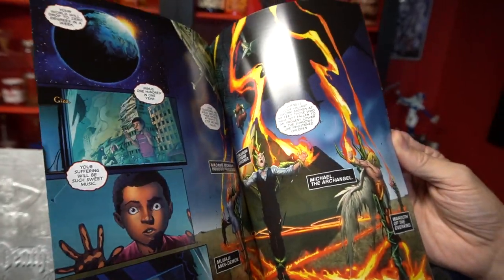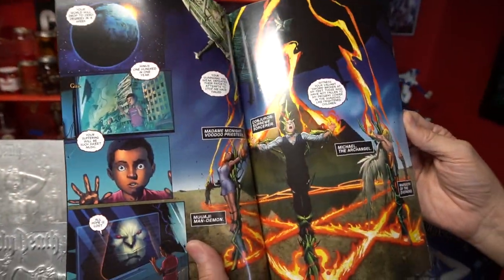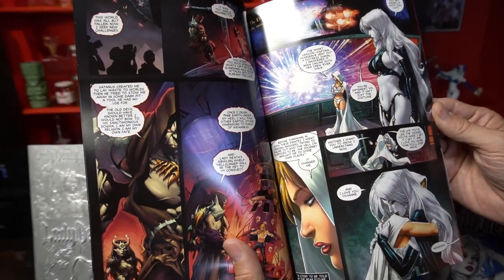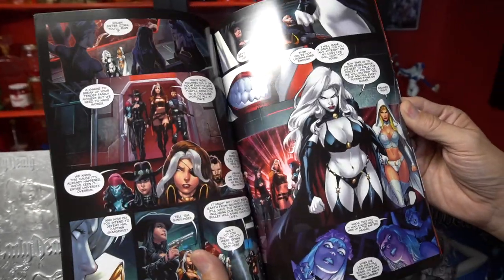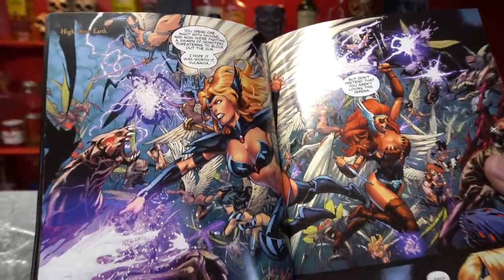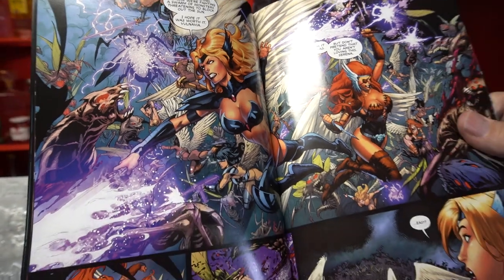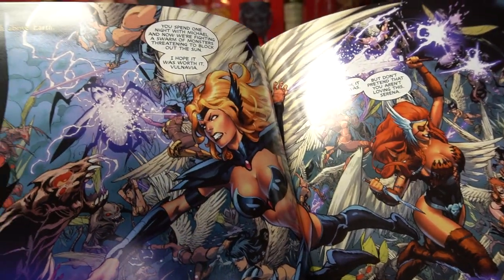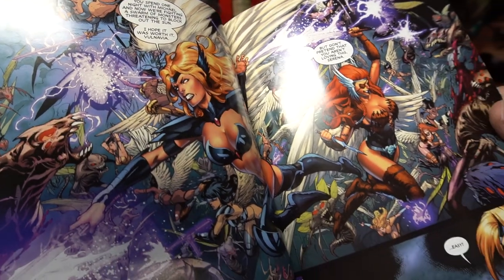The creative team is myself and Mike McLean. It's illustrated by Diego Bernard, colored by Brian Miller and Hi-Fi, and lettered by veteran letterer Marshall Dillon. I don't want to give too much away, but feast your eyes on page 16 and 17, as the war angels fend off the stitchers who are looking to encase the world in the black.